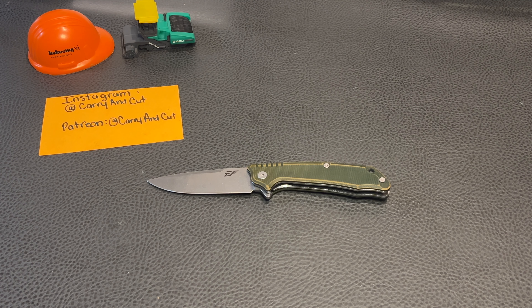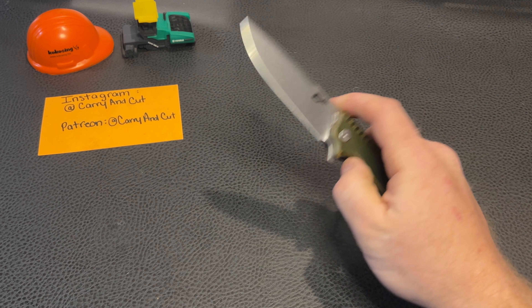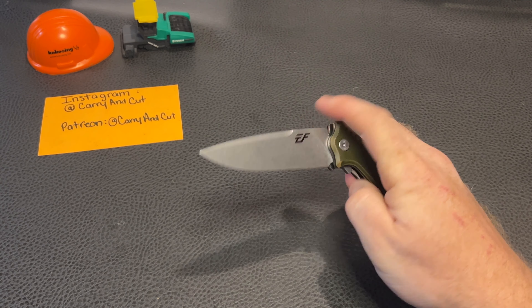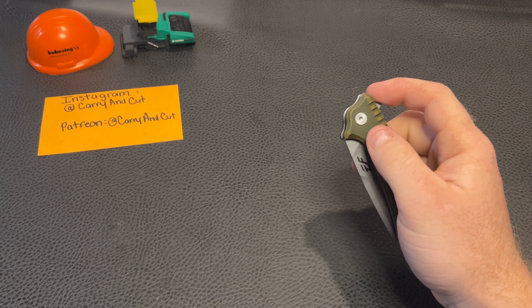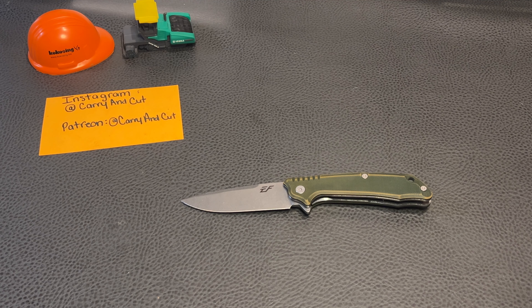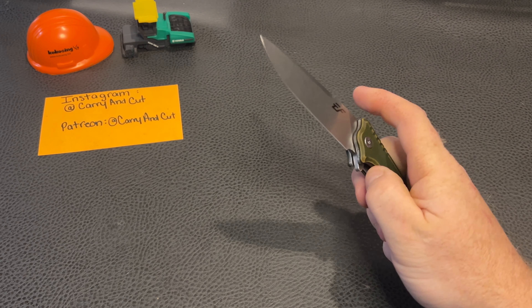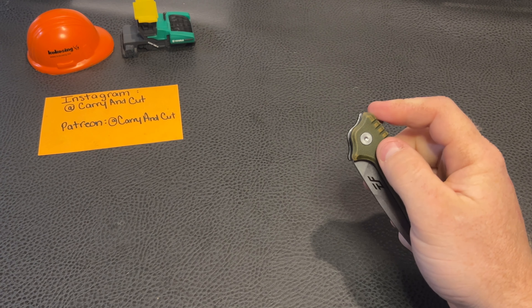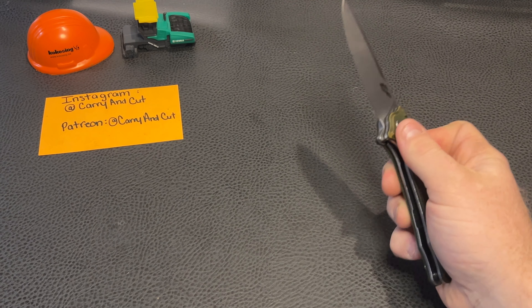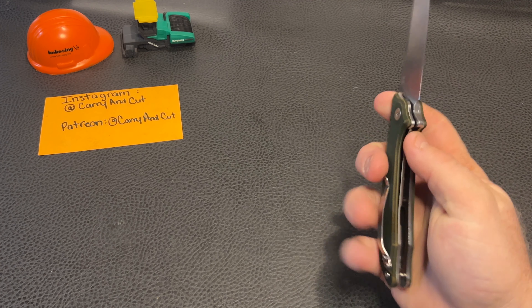Today we're gonna be looking at a new company I've heard of but never seen or played with any of their knives before — that is F&G. I want to give a huge shout out to Jimmy Crow; this is another one of his knives that he sent over and provided for us to do a video and review with, and hopefully share with you guys.